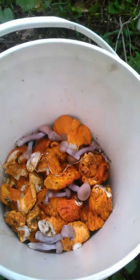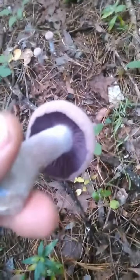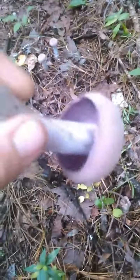Alright everybody, it's early September. We got into some lobster mushrooms and now we found a good patch of Purple Gilled Lactarius, and they're in just an awesome stage to pick. These are just awesome mushrooms — they kind of have this sweet corn thing going on, especially in soups. There's a snapper as usual inspecting the haul.